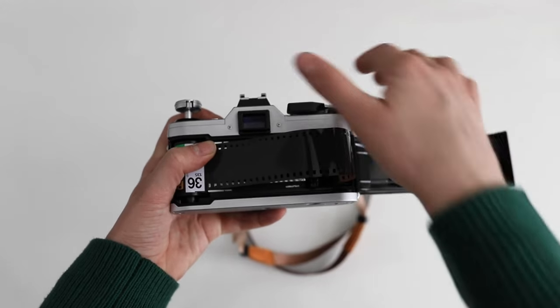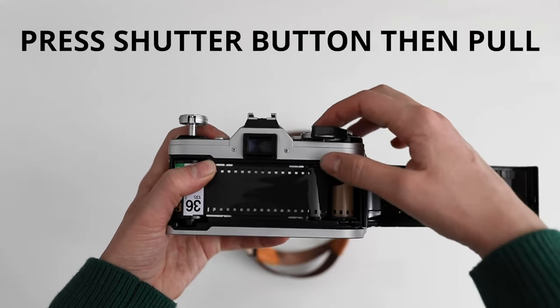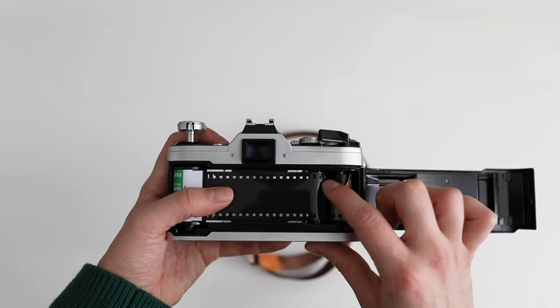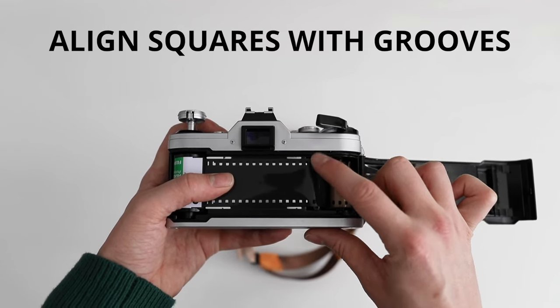If you pull too much film across, just use this lever. If the lever doesn't go, click the shutter button and then play with the lever. You also want to make sure that the squares in the film match up with the ridges in the right hand spool.